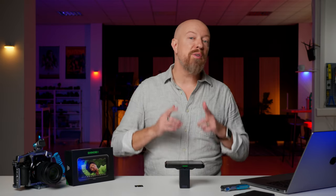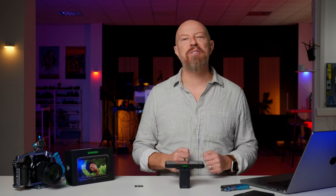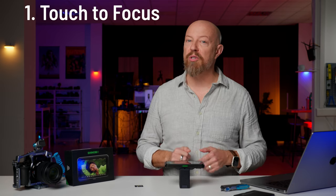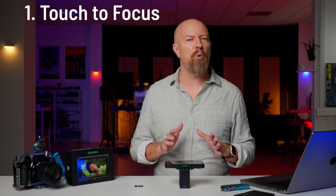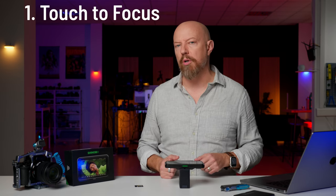Atomos has just released the first major update to the Atomos Shinobi 2 monitor and it's got some great features that we've been hoping for. First up, touch to focus. You can now touch the display of your Atomos Shinobi 2 to set a focus point, just like you can on the LCD of your camera. Unfortunately not a whole lot of cameras are supported at launch, but Atomos assures me that they are working as quickly as they can to add more and more cameras.